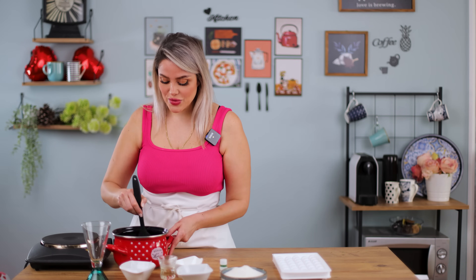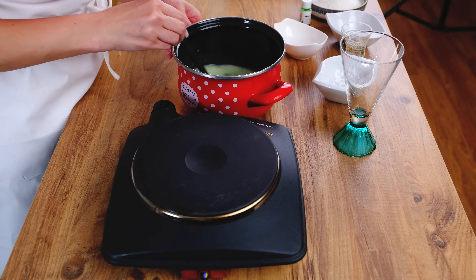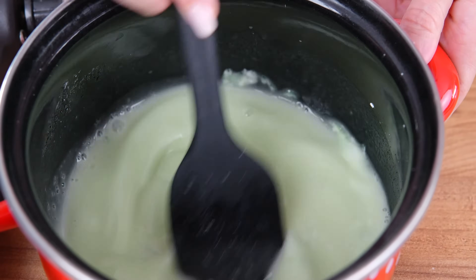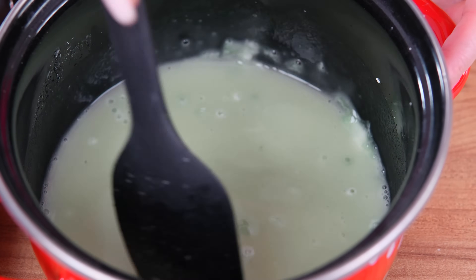To decorate, I'm using some coconut powder, but you can use starch to roll the jellybones in, or you can use sugar — but I prefer the coconut, which is so tasty and also looks so cute. Now we put it on the stove. We're gonna stir it quickly until it gets a jelly form and gets completely separated from the pot. I'll show you how it looks.